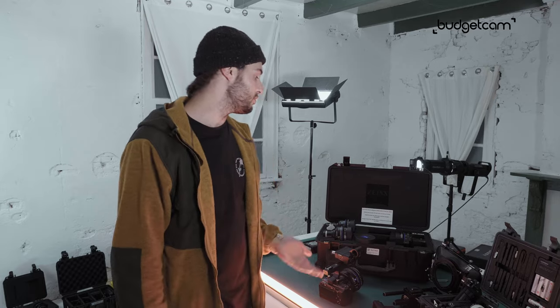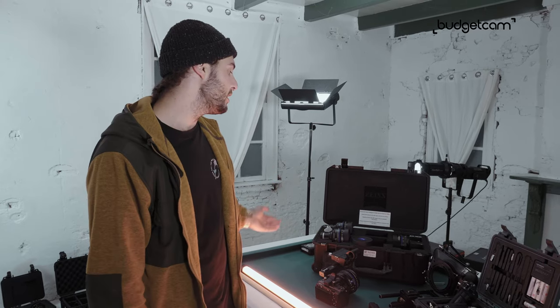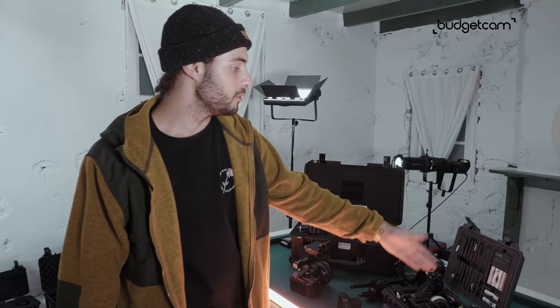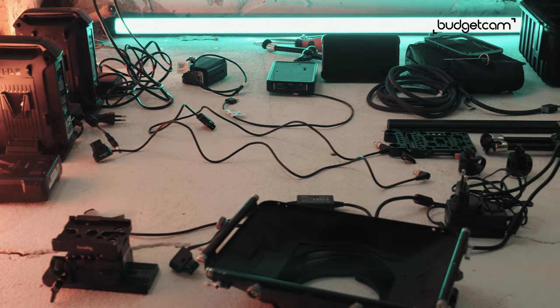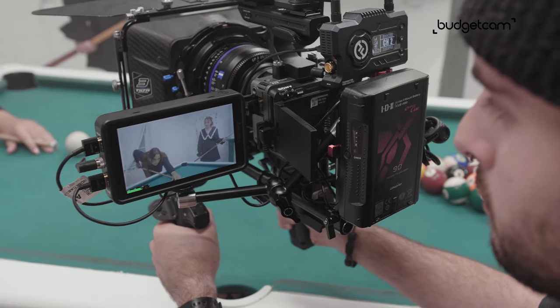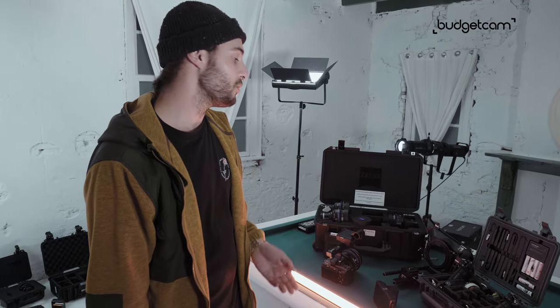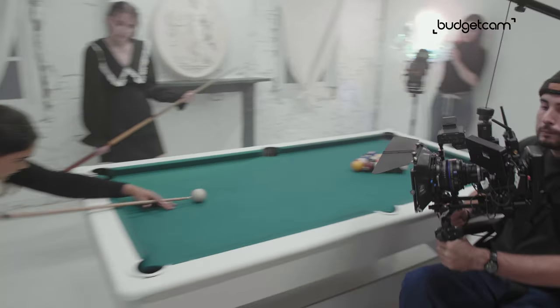So to conclude, I was very happy with the service Budgetcam provided us with. All the gear was in good condition and all the parts come with the kits like you can see here — we got all the cables, we got all the batteries, so it's out of the box, it is ready to use. They also open quite early, even on the weekend, so you can pick up those missing pieces you forgot to rent, like we had to do. Thank you very much again to Budgetcam for helping us with our movie project by providing us this gear.